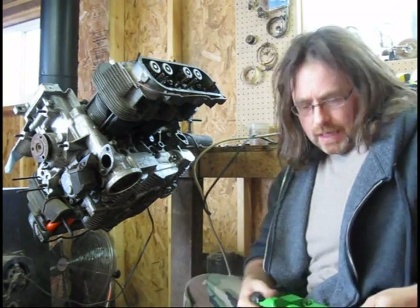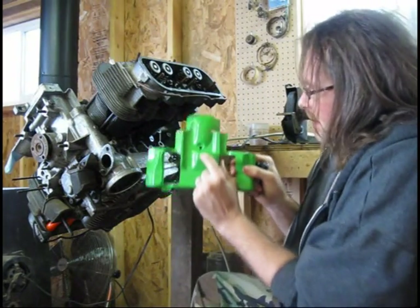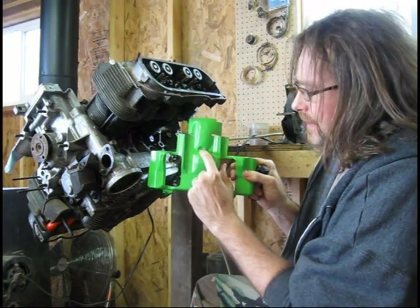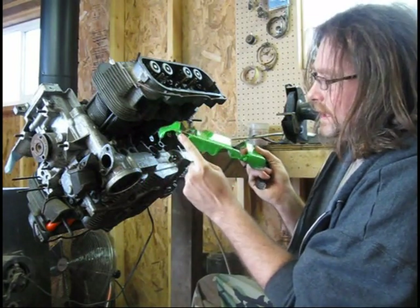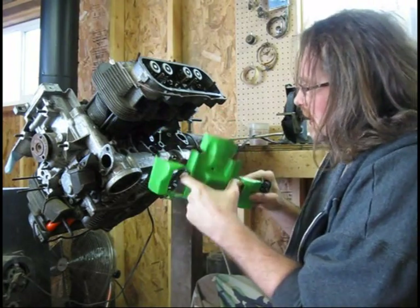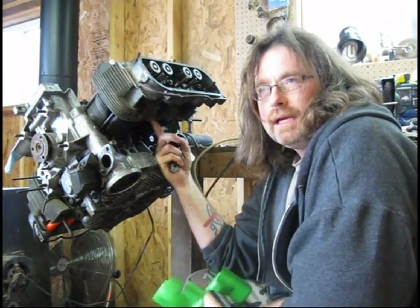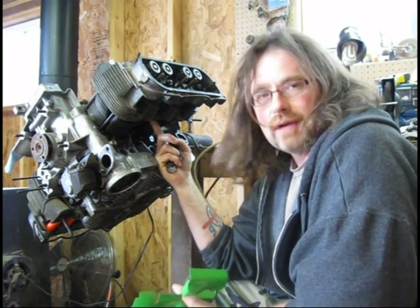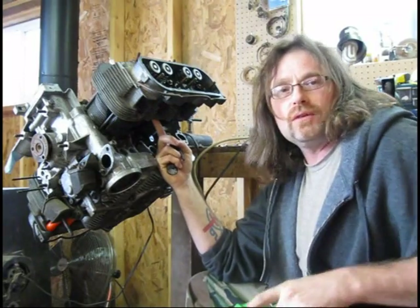I've got a problem though. The screw that goes up into the head and holds this on — you've got three in total: one here, here, and this one. This screw is uncommon to any other screw on the motor with the exception of the other head. It has a unique thread pitch — it's not something that you just have around.